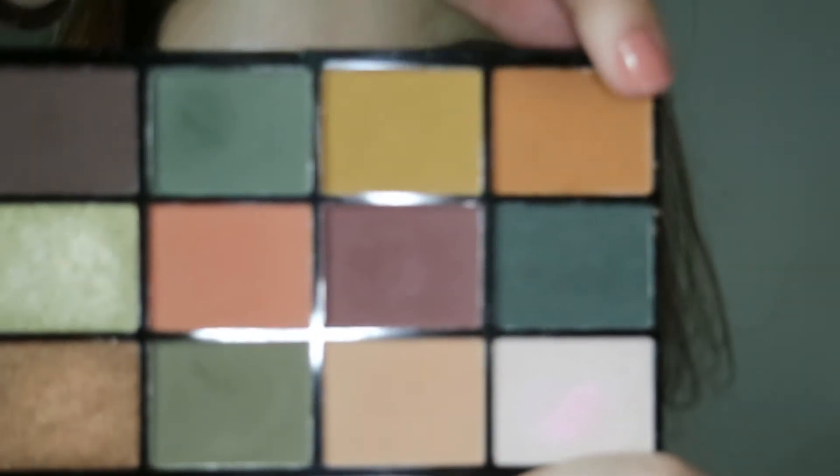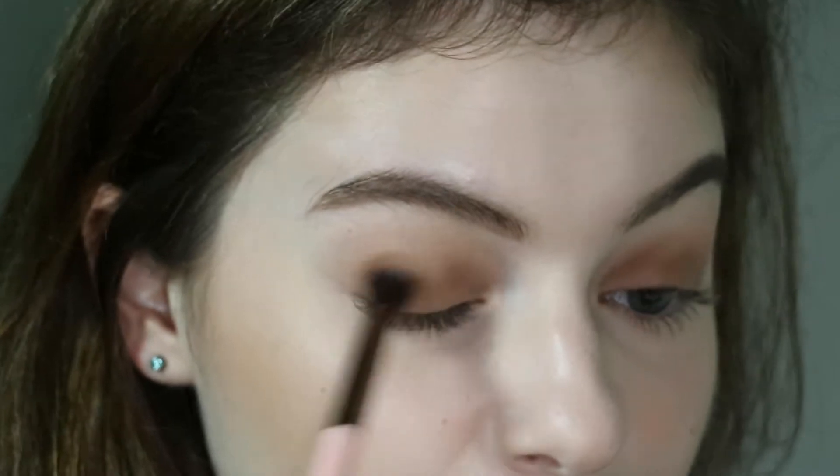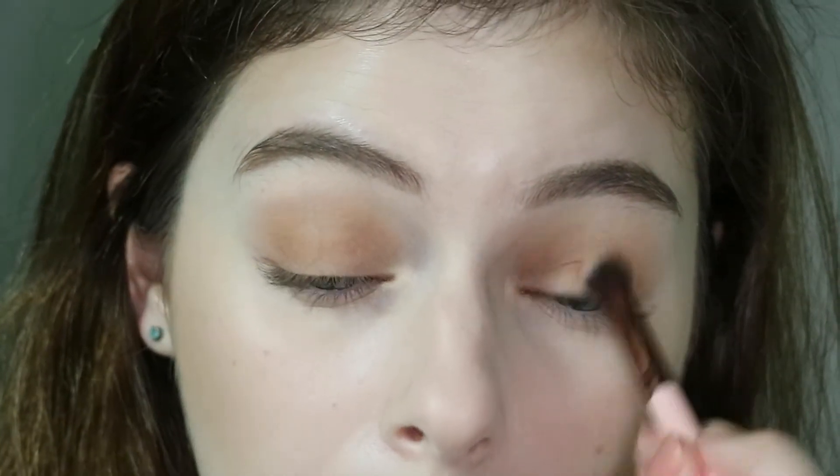In Alisa's makeup look it was a bit more warm toned than the brown I had, so I'm going in with this orange shade from the palette just to warm up the eye look. I'm going over that original chocolate brown shade with the same brush.